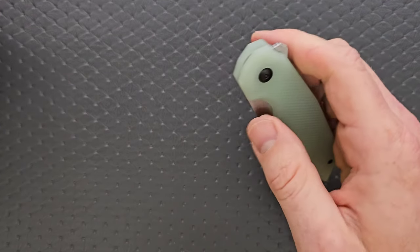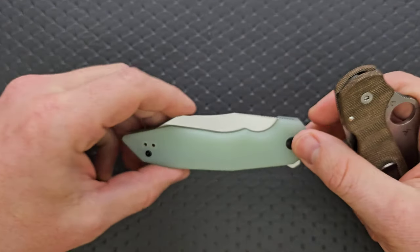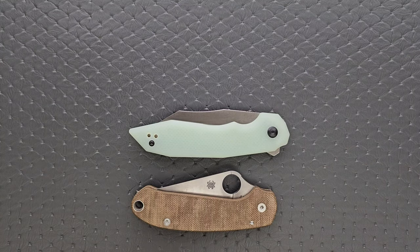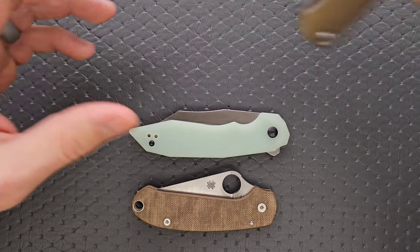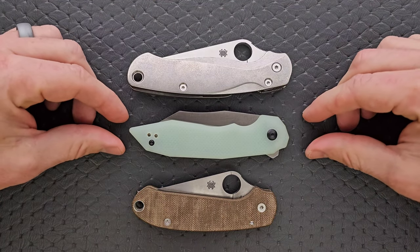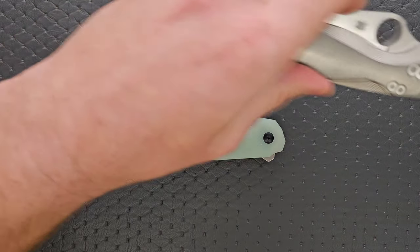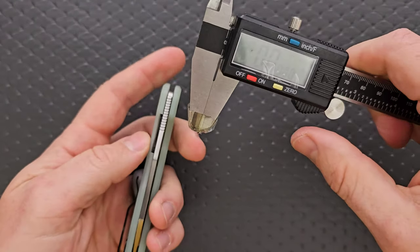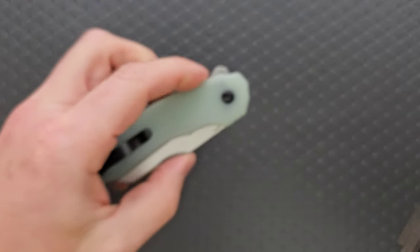Let's do carry profile thickness up against the Spyderco Para 3. It's actually not quite as thick — very close, but not quite — probably because the liners are recessed and not added to the thickness of the G10 scales. Length and height up against the PM2 and Para 3: this will be longer in the pocket than the Para 3, but a little bit shorter than the PM2, and not quite as tall. Truthfully, the carry experience with this knife was very positive. The blade stock thickness on the spine is about 110 thousandths.